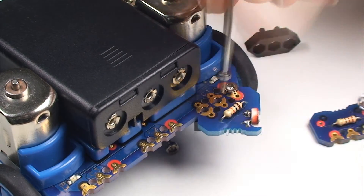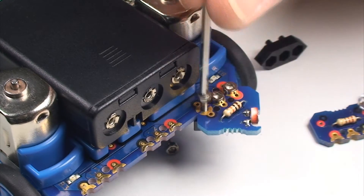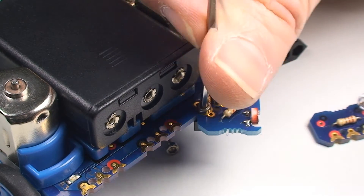All the modules are interchangeable so you can customise your own design using the modules supplied with the MicroBot or using modules from an add-on pack.